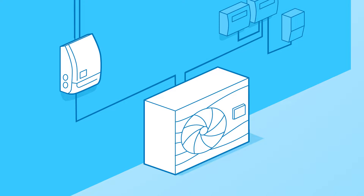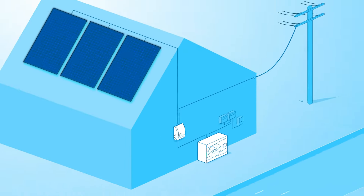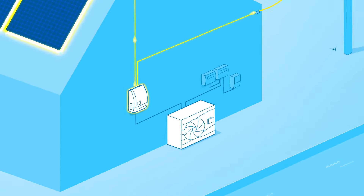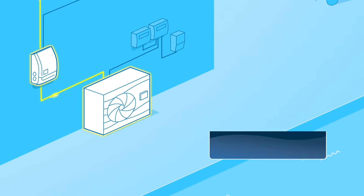Our Oasis iX PV Ready range communicates directly with your smart grid ready solar inverter. When your solar inverter detects excess power is being generated from your roof solar, it's diverted from being sent to the grid and into the Oasis iX heat pump.